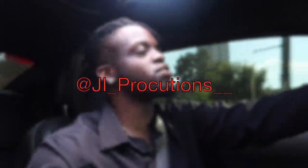Yo, what is good y'all? Welcome back to yet again another episode of J.I. Productions. It's your boy J.I. I'm back at it again with another banger for y'all.